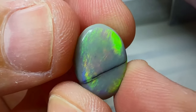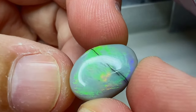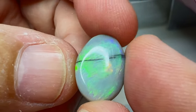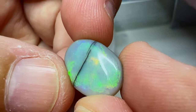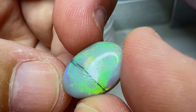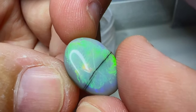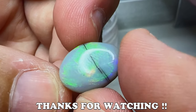This is the completed opal — it has greens, blues, and oranges. This was the thin bar opal and I'm not sure if it's worth it, but it came out pretty good. Let us know what you think in the comments below, and if you haven't subscribed, please subscribe, like, and turn on notifications — only if you want to. Thanks for watching.